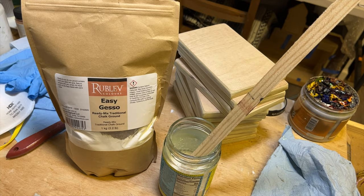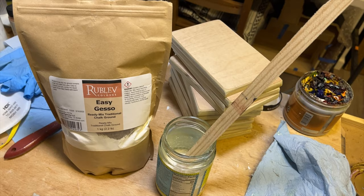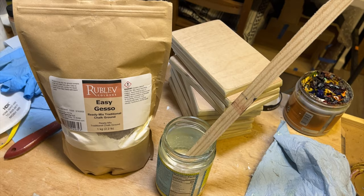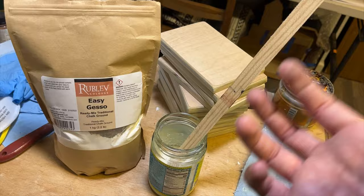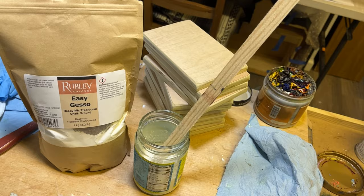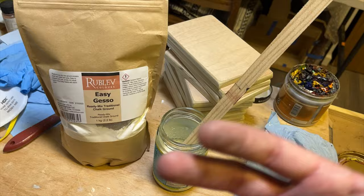I've never tried the traditional process of sizing with melted rabbit skin glue — it just sounds like a hassle, and I've read it's not quite as archival as contemporary acrylic polymer-based sizing mediums. But for egg tempera, you really need an absorbent gesso, a traditional gesso. This was the missing piece for me when I wanted to start using egg tempera in my studio practice. Through trial and error, I've come across this process that's been working well.